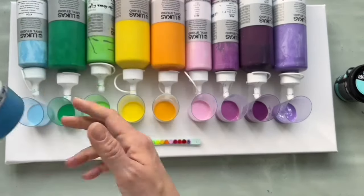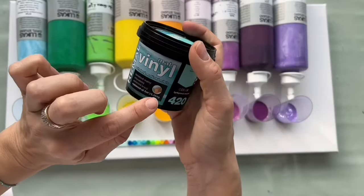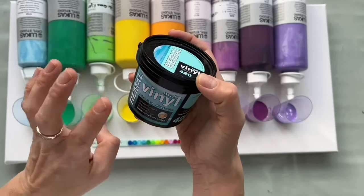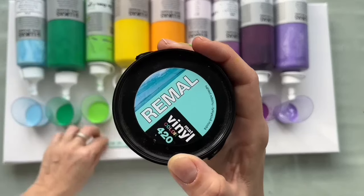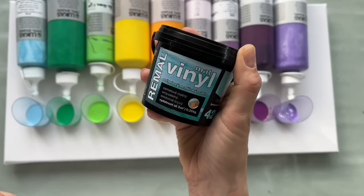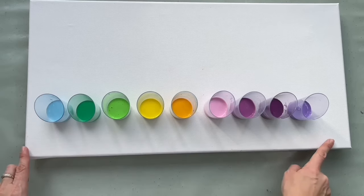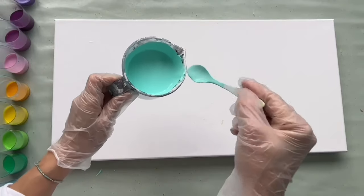I'll also be using cerulean blue as my swiping color. For the base I'll be using this wall color — this is light turquoise, just a sample so it cost me like two euros. It's meant for walls but I'll be using it as a base color because I just love this shade and it matches the bracelet. I'll be pouring on primed cotton canvas which is size 30 by 60 centimeters. Okay, let's pour it on my canvas and spread it everywhere.